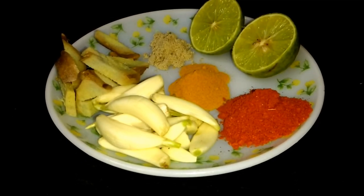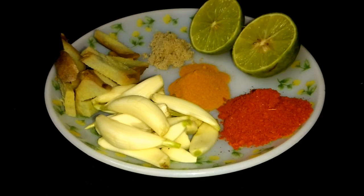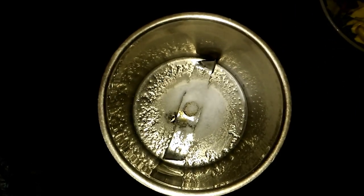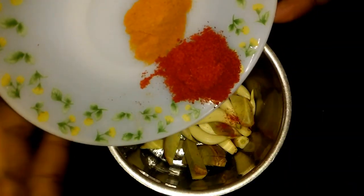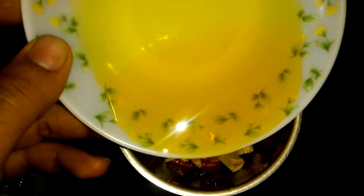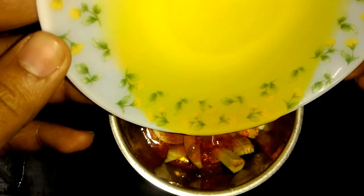Actually, it's not green chili — sorry, it's ginger and garlic. You can use ginger and green chili also. In a grinder, put some salt as per your taste and put all those things together, squeeze that lemon. I'm using mustard oil — you can use other oils, but mustard oil is good for this kind of thing.